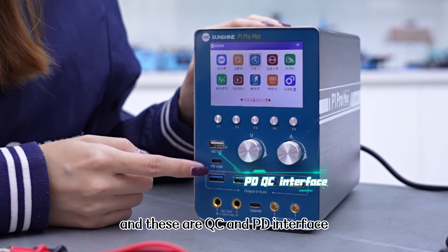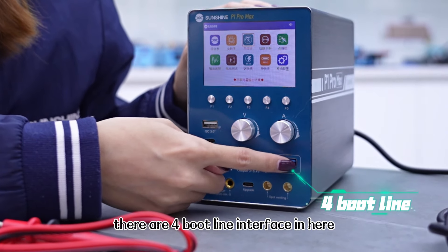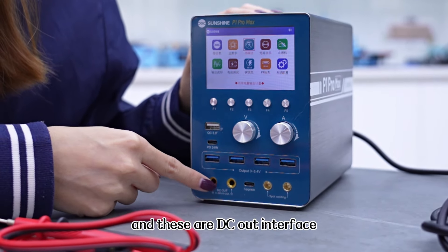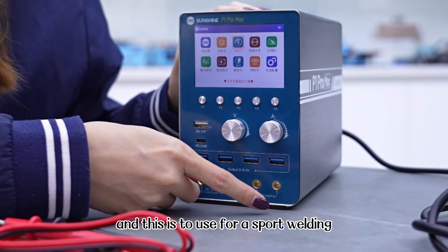And these are QC and PD interface. There are 4 output line interfaces here. And these are DC out interfaces. This one is used for spot routing.